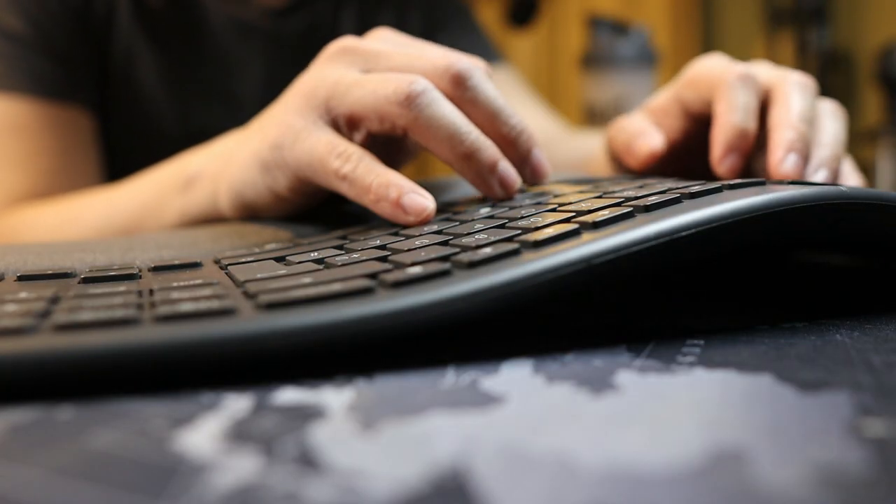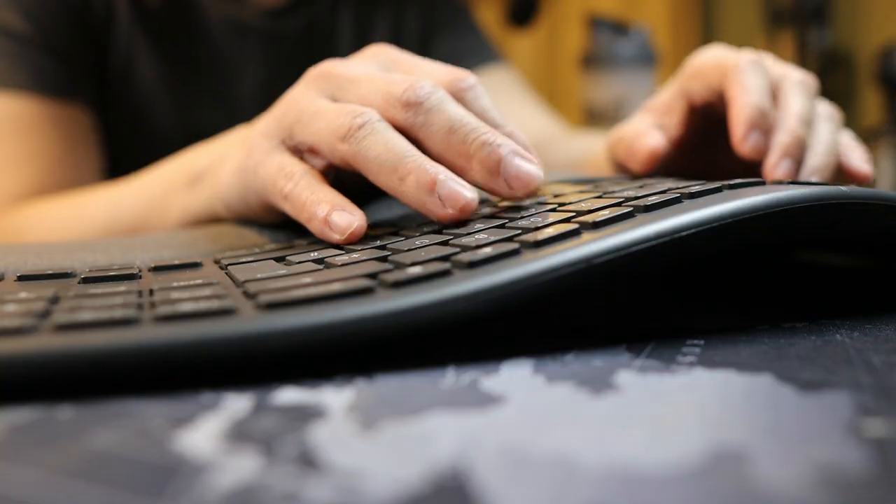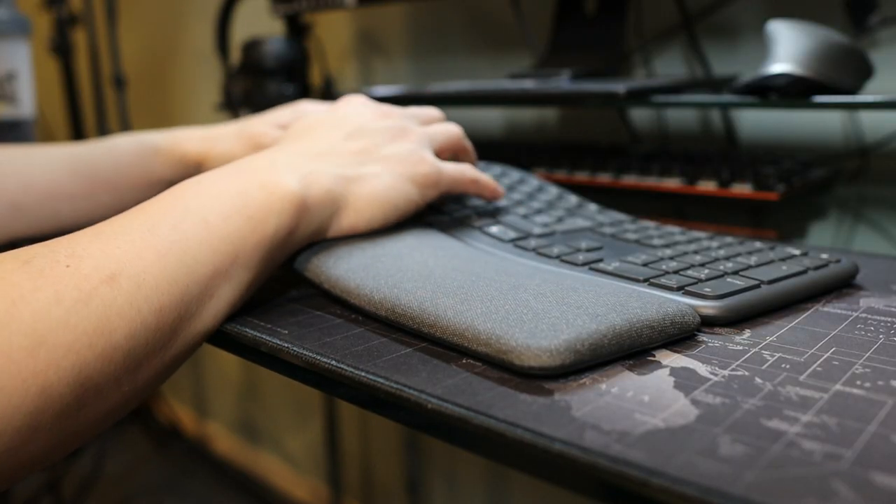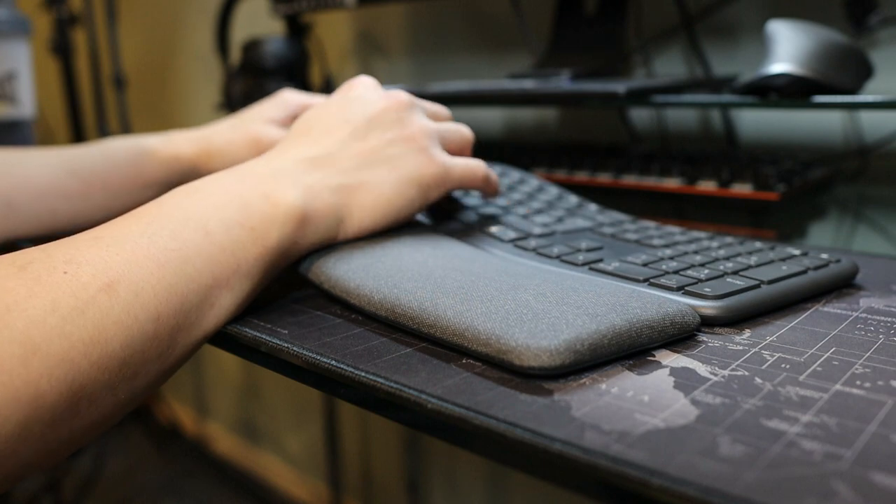To be honest, among all the keyboards I have ever used, this keyboard is the most comfortable because it keeps my wrist at rest all the time and reduces the stress in my hands. That's what ergonomic keyboards are made for — to reduce the stress on your hands when typing.